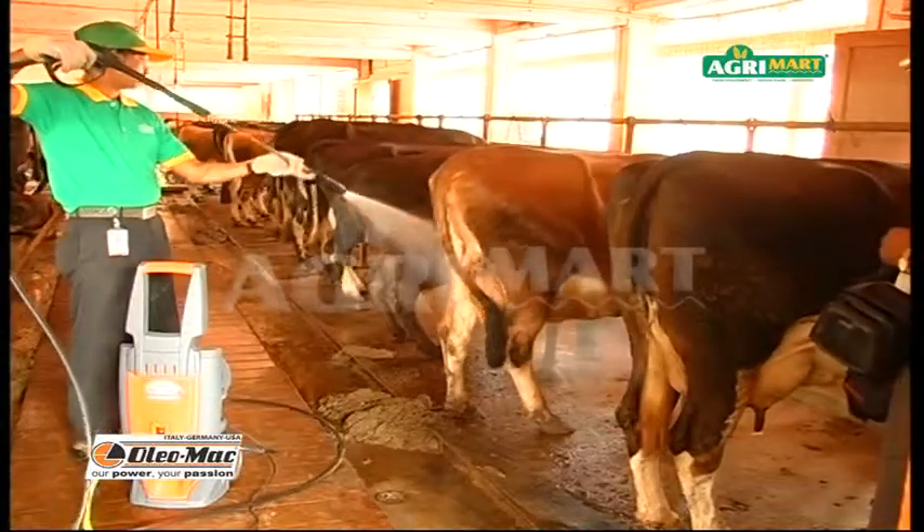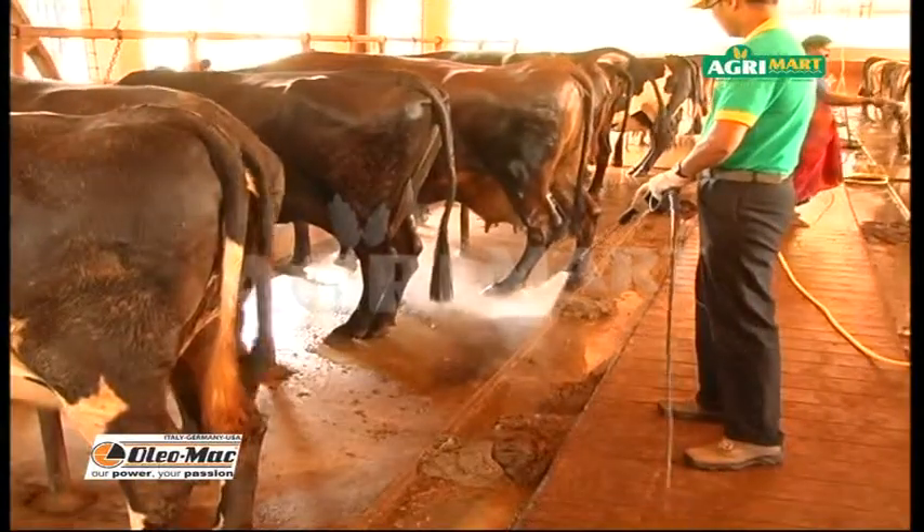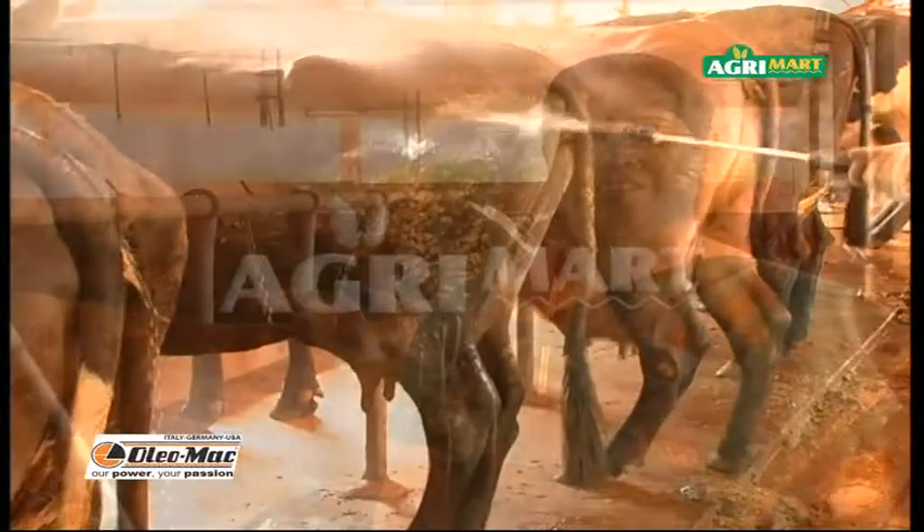This dairy is using the Oleomac high-pressure washer since 3 years for washing the shed and the animals. However, one should not use full pressure for the animals.